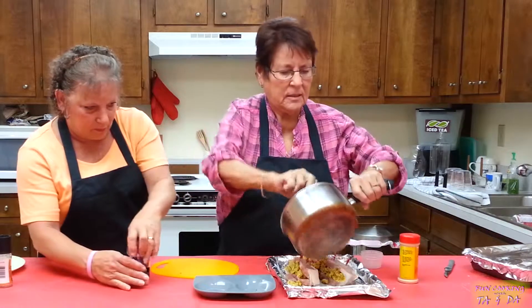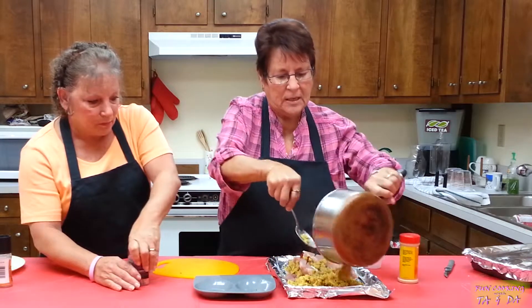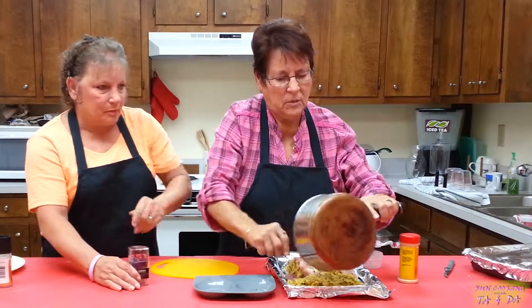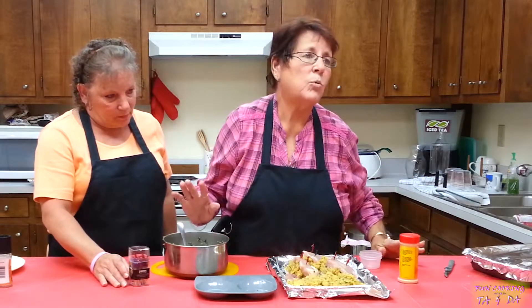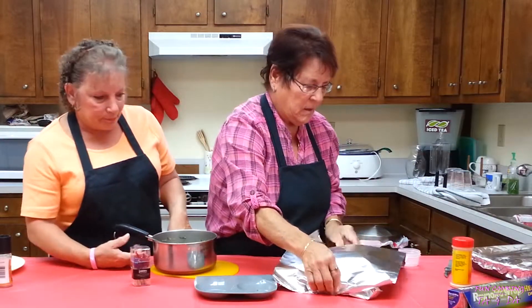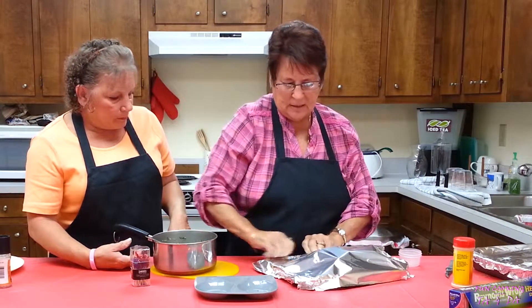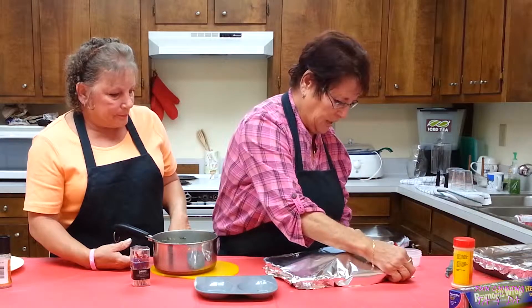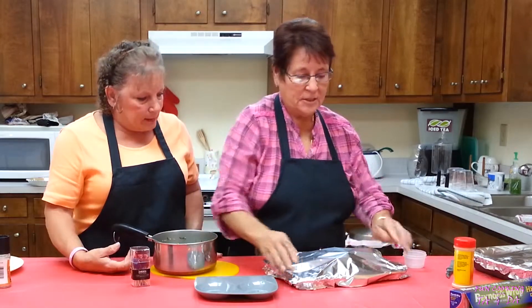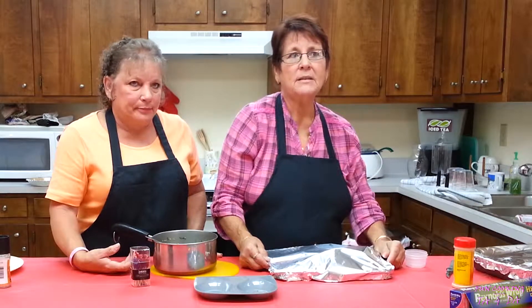I'm going to put the rest of this dressing in with the pork chops and cook them a little more in the oven. When it comes out, I'm going to plate it up for you and you'll have a wonderful meal. Now I'm going to put the top on this. Make sure you get the aluminum all sealed in there so it can have all the steam to cook it — all the seasonings and herbs and spices. The pork chops are pretty thick so it's going to take a little while — I'd say an hour, maybe an hour and a half. We're going to put them in the oven and we'll be right back.